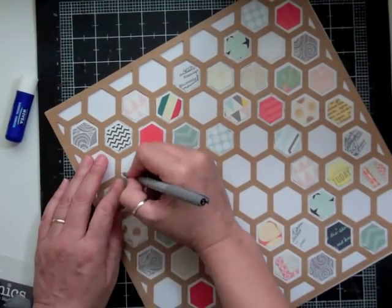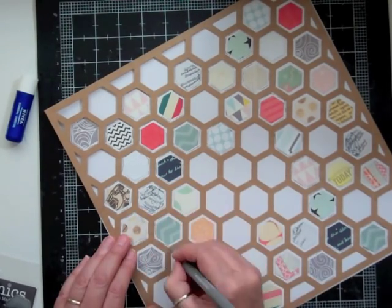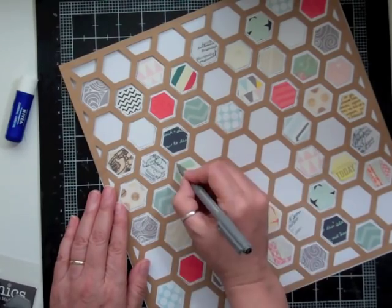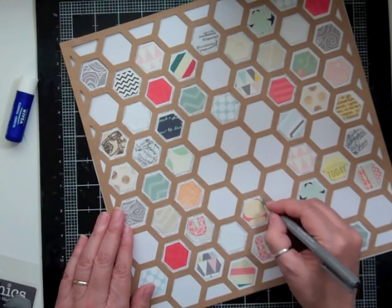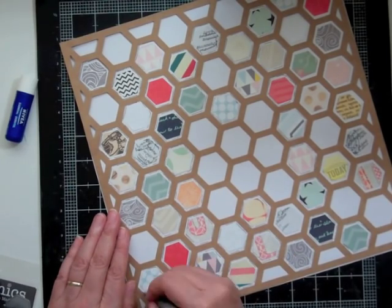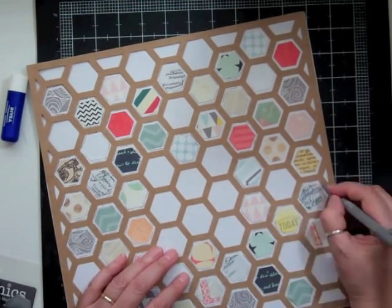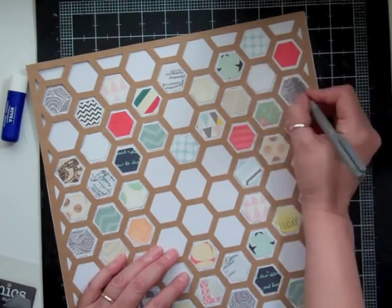Even though the process can be a little lengthy sometimes, if you enjoy the process and what comes out at the end, that's all that matters. A lot of times it's almost like I'm killing time, but instead of sitting down watching TV — which is another killing time activity — at least with this I'm actually getting stuff done, which I love.